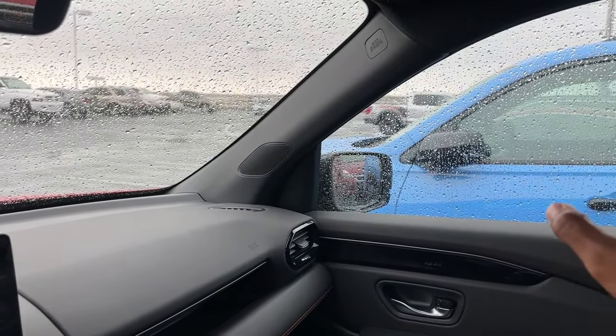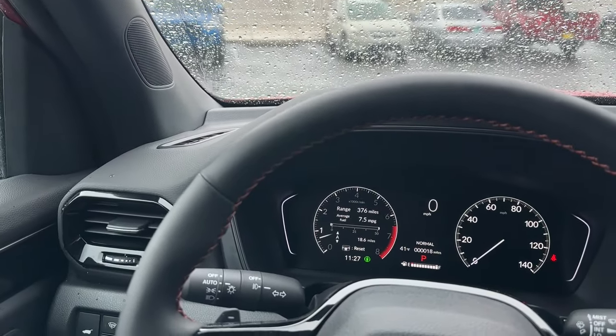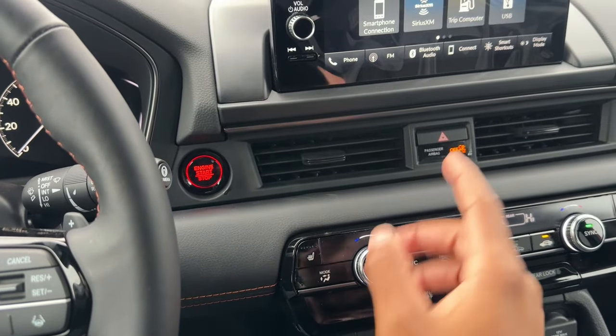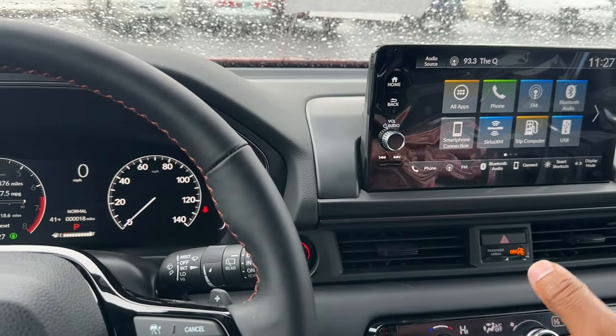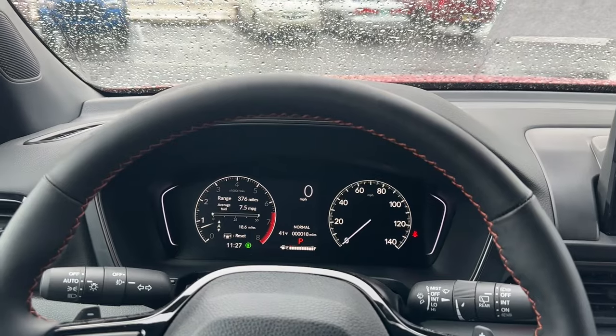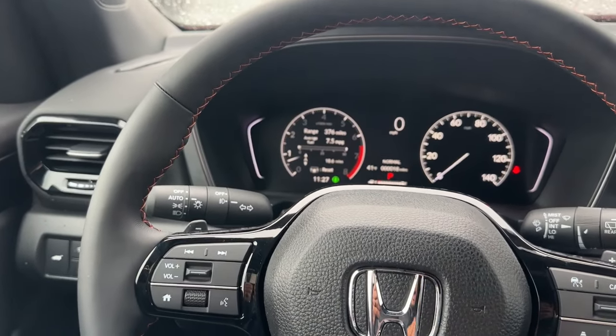Below the steering wheel there's a heated steering wheel button. When I used the remote start on a cold day, the Pilot automatically turned on the heated steering wheel, heated seats, and heat — even though the temperature was set to 72 degrees — because it sensed it was cold outside. That's a really nice automatic feature.